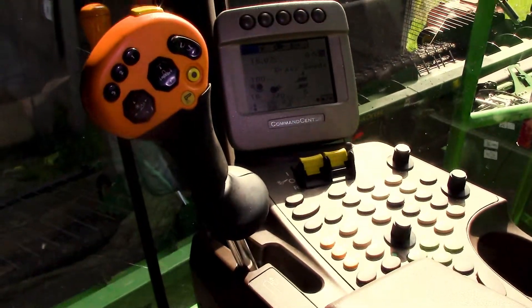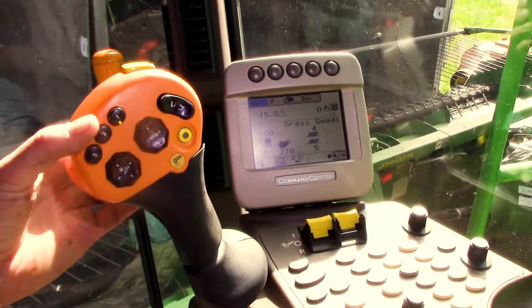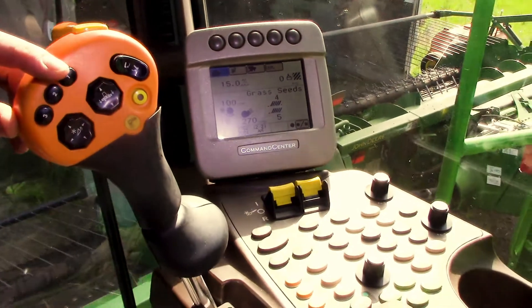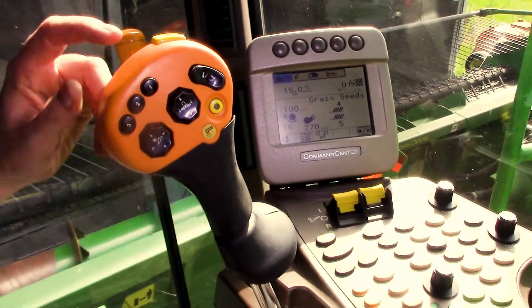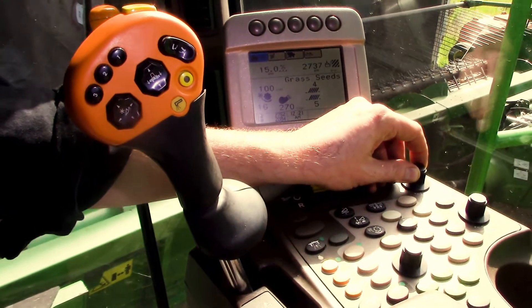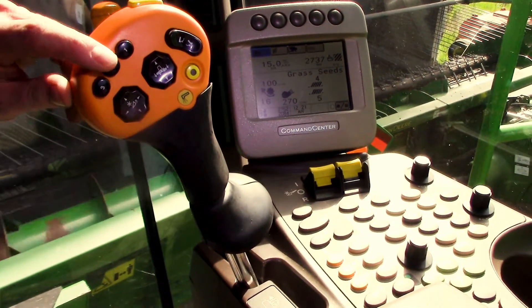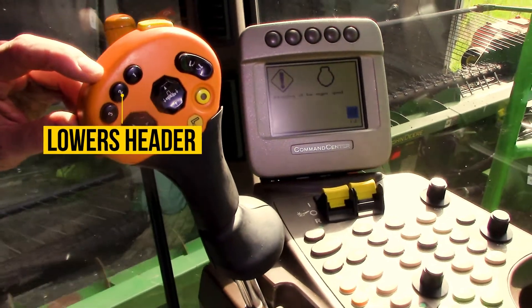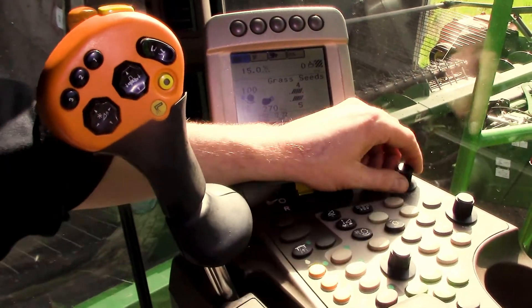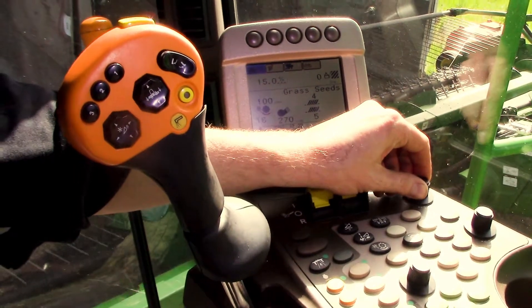Then we can go through the functions on the handle. Your number one button is going to raise the header up, and then you can use this front dial to adjust how high you want that to go. The number two button is going to lower the header back down, and that's going to allow you to adjust how far down you want to be with this forward dial.